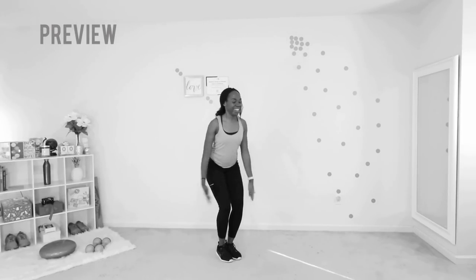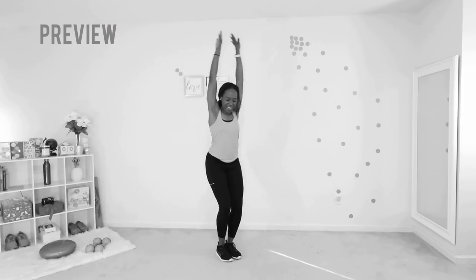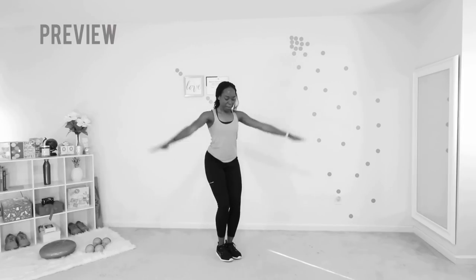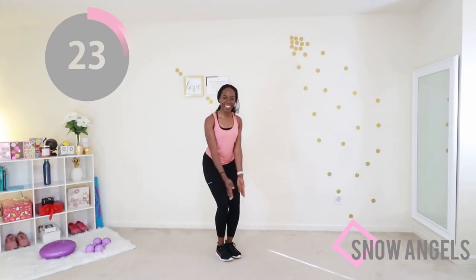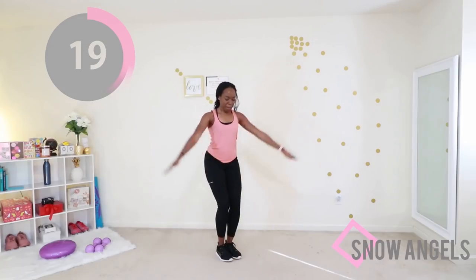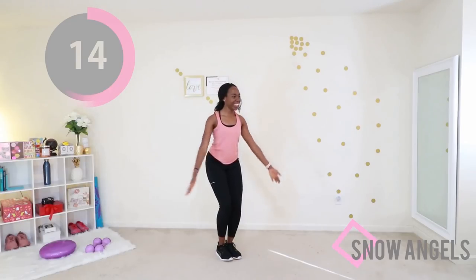One move down, a million to go — I'm kidding! Next up we have snow angels. You want your feet together, a slight bend in your knee, and with your arms you're going to go through your own range of motion. When your arms go up, your goal is to keep your arms fully extended — no bend in your elbow — and you want to touch the back of your palms together at the top of the movement, the front of your palms at the bottom of the movement. Very beautiful, very elegant.